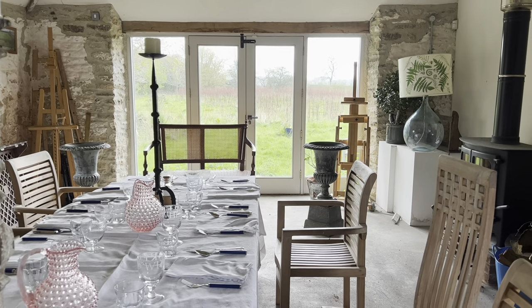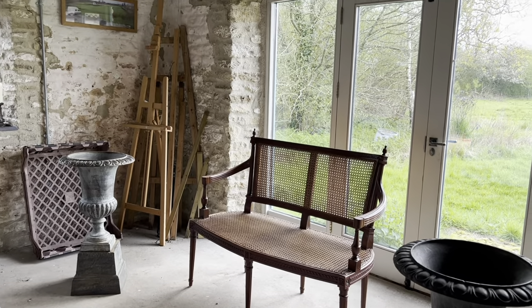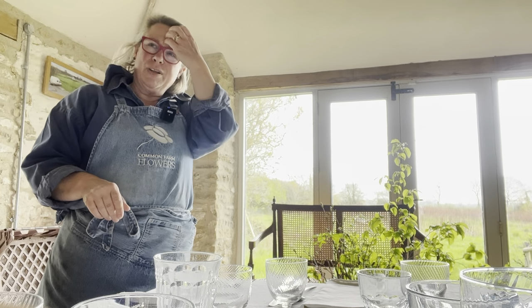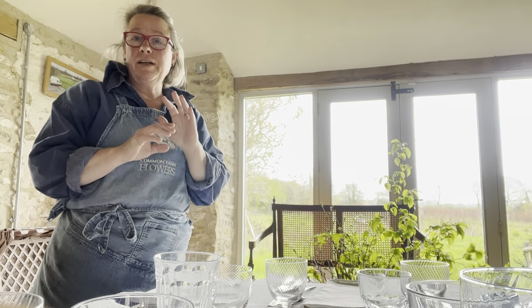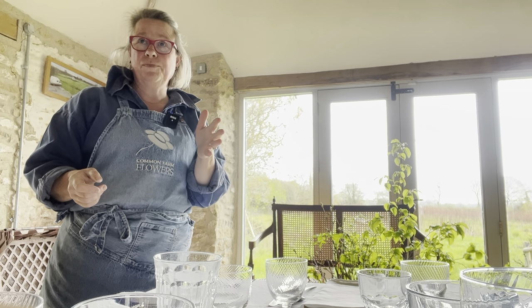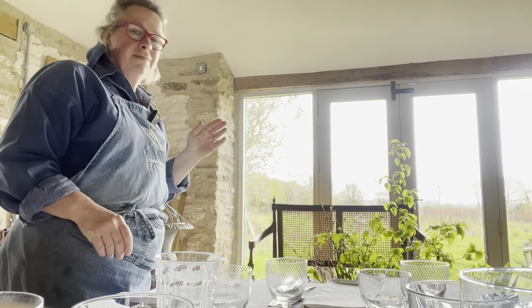I'm starting with two urns on plinths because I want height and a tree feel, and also they're in front of the stuff I want to hide — the rubbish that lives in here, this is my working space. Very simple mechanics: I've got a bucket of water and a wire frame on my urns. I'm going to do a time lapse so you can see what I do. If you're really interested in bigger arrangements, I have a workshop and a demo you can book a place on. I'm just going to whip through this because otherwise it makes the clip so long, and this is all about wow factor.